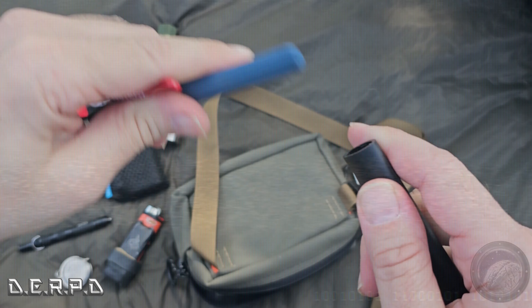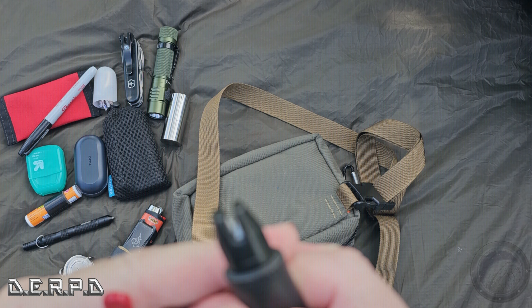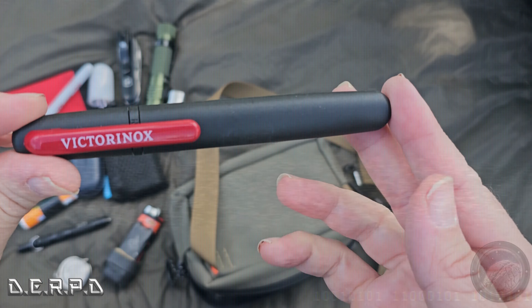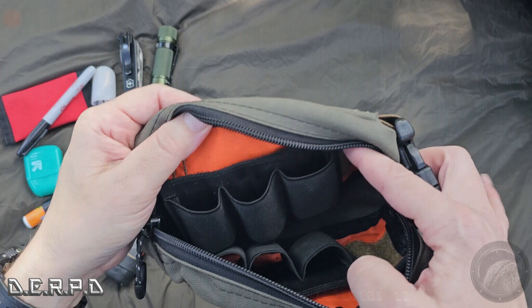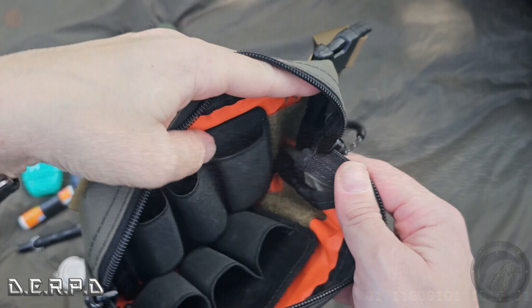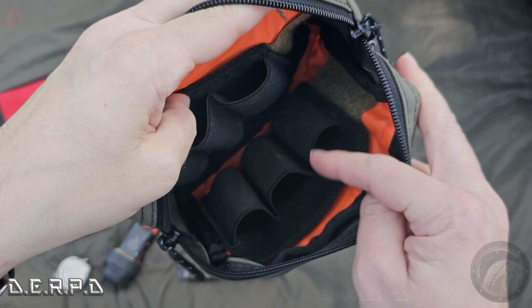I also have my Victorinox Huntsman Swiss Army Knife — my knife and multi-tool for this pack. It has a saw, blade, and a fire starter right here with some tinder in the corkscrew. The awl can be used to scrape the ferro rod, so I have fire-starting capabilities there too. I really love that knife.